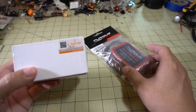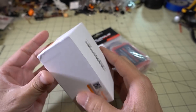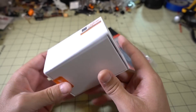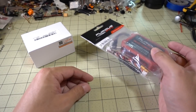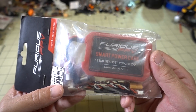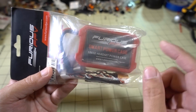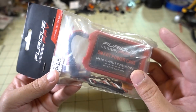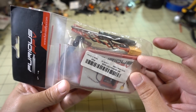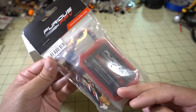Got a couple more things here from Banggood. We got the Runcam Split Mini 2 camera — this has already been reviewed to death, so I'm not going to unbox it here. It's basically the Runcam Split Mini but on a single board. We also have the Furious FPV Smart Power Case — you put a couple of 18650 lithium-ion batteries in here and it has a power on/off switch. I'll do a review video on this one — if you have any questions on how it works, let me know and I'll address that in the review.